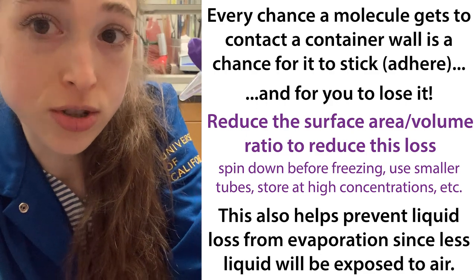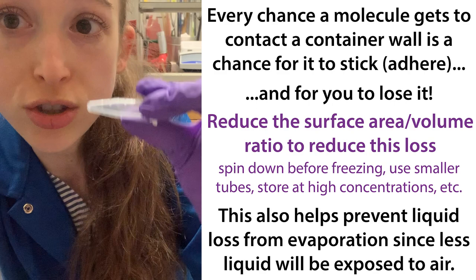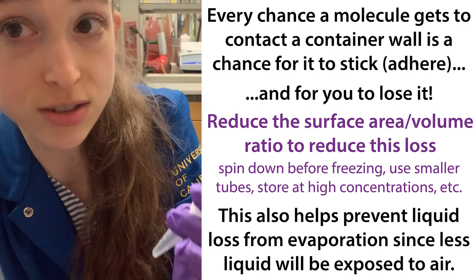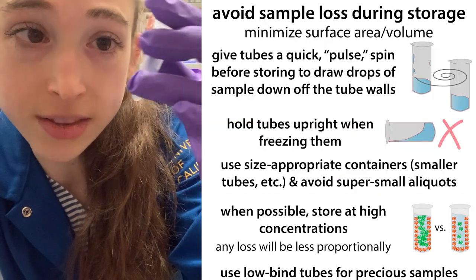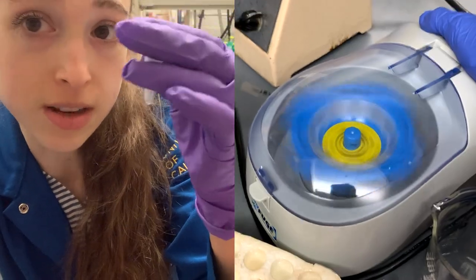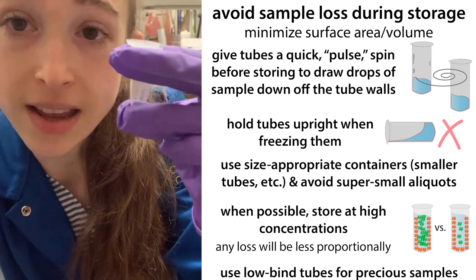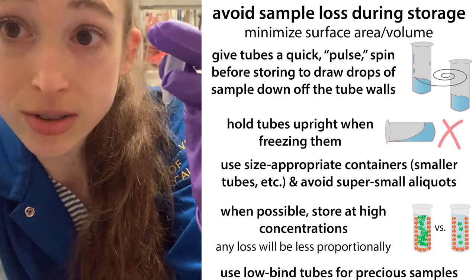Basically, the more surface area you have in contact with the walls of the tube, the more opportunities there are for those molecules to stick to the sides. Sometimes there are little drops on the side of the tube, and when you go to freeze them, you now have an increased surface area. Whereas if you do a quick spin down, you reduce that surface area, and therefore have fewer molecules able to stick to the wall.